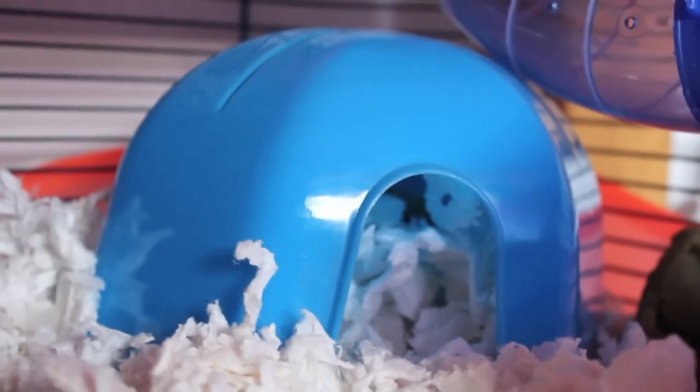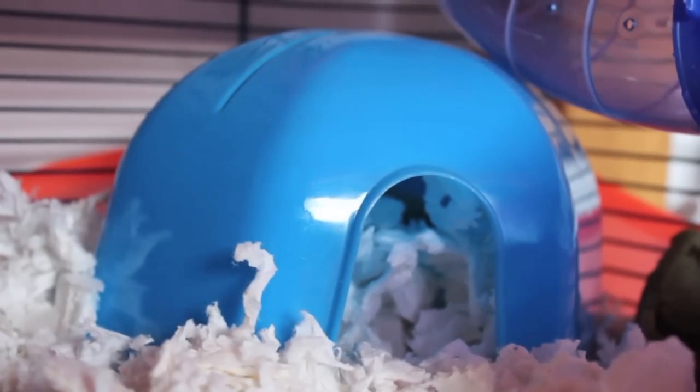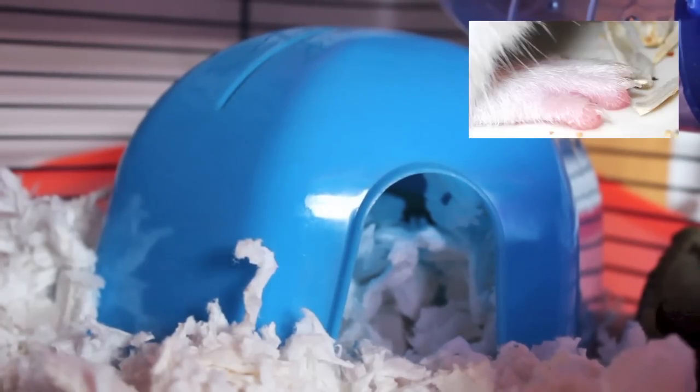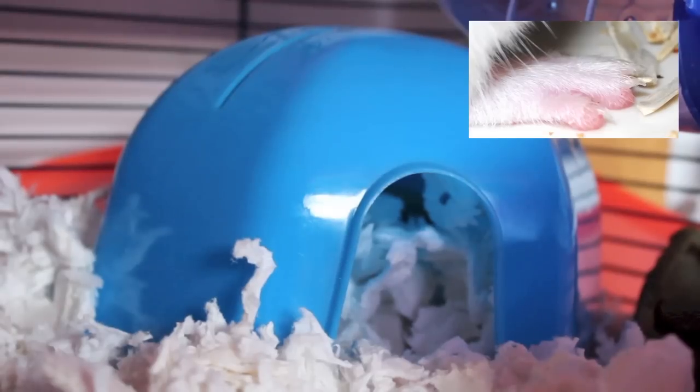It's very important your hamster's nails are trimmed in some way, as hamster nails will constantly grow and if not trimmed will overgrow and appear long and curved. Hamster nails should only be a few millimetres in length and no longer. If too long, it can make it hard for them to walk properly and it can be painful for them.